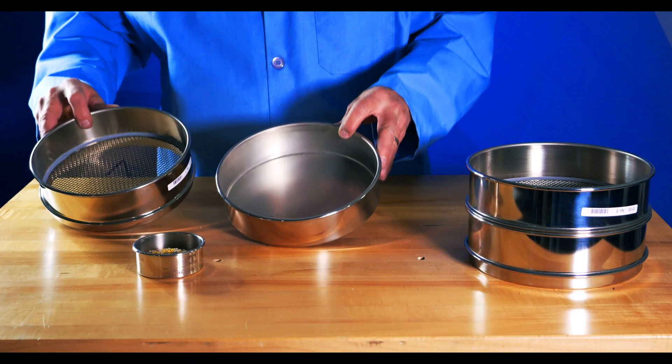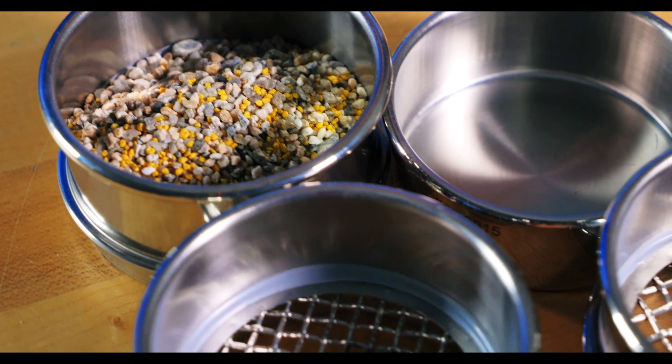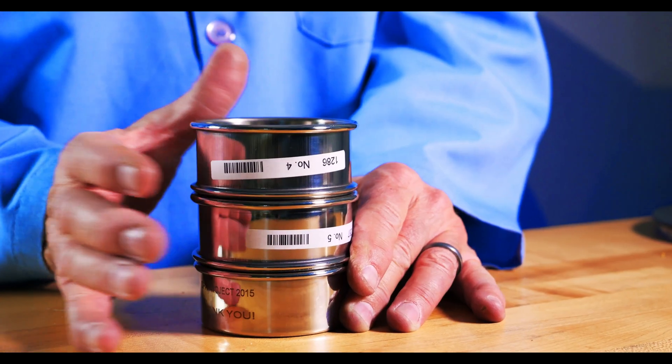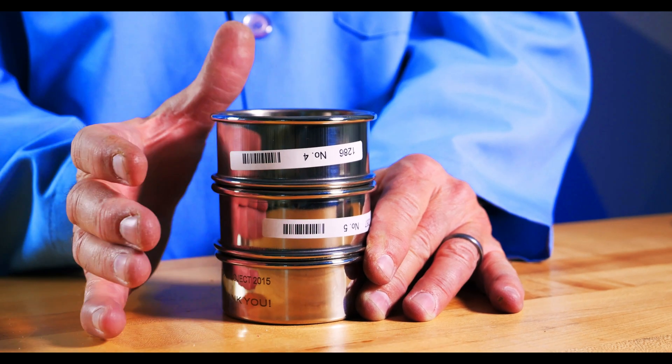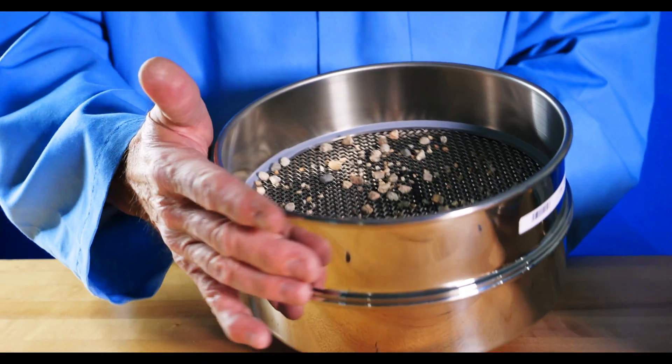Test sieves of any diameter and construction can be used to manually separate particles. As long as the user can easily handle the sieve and there's no tears in the mesh, a 3-inch sieve to an 18-inch diameter sieve could be used. You do want to ensure that the height of the sieve allows room for your material and for the tapping. You should also ensure best practices are employed to best maintain your sieves in between testing.